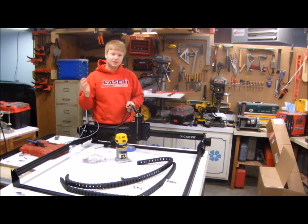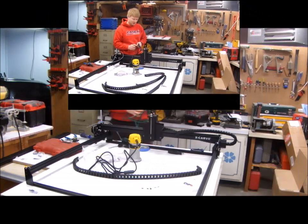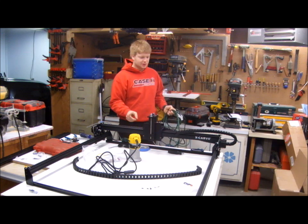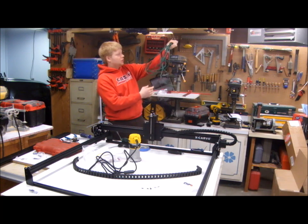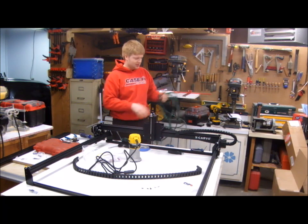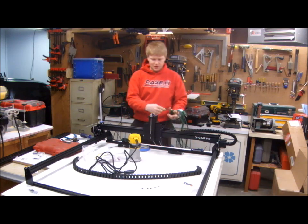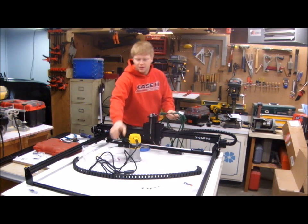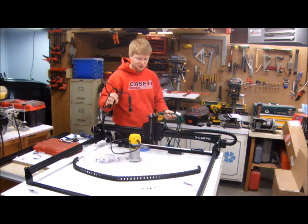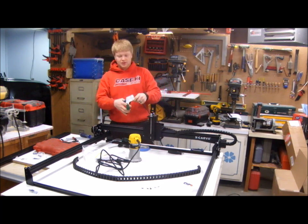So far this kit has gone together like butter — it's been a joy to put together. I thought of a solution: I really want the power to go through the drag chain, so I found an old 20-foot extension cord in the bottom of my toolbox. I'm going to cut the male end off so I can feed it through from this point, and leave the female end here to act as a plug. Then I'll coil up the wire on the router and tie everything off — no going back now.